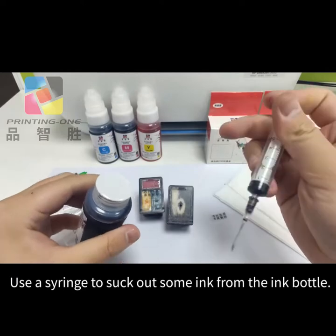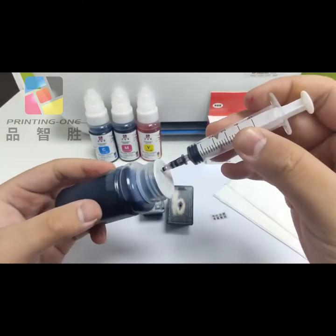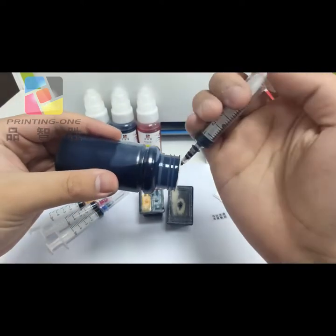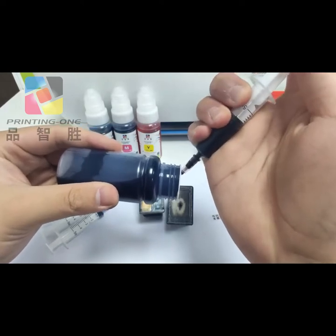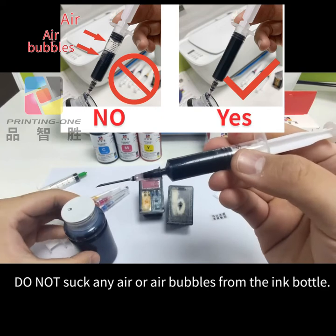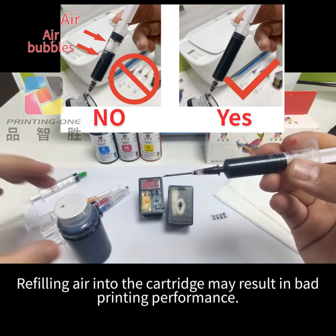Use a syringe to suck out some ink from the ink bottle. Do not suck any air or air bubbles from the ink bottle, as refilling air into the cartridge may result in bad printing performance.